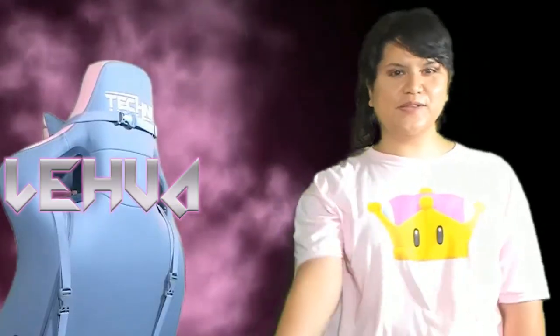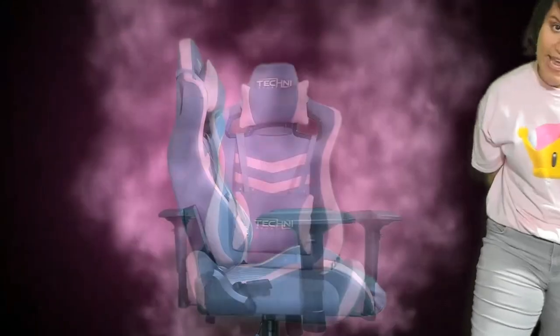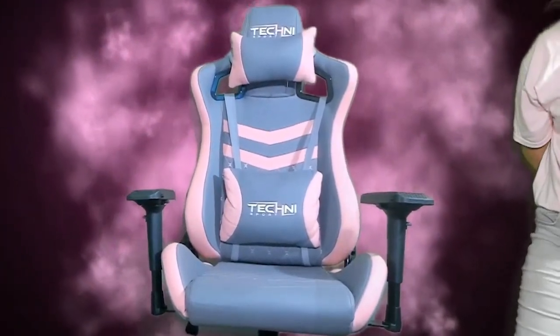Hello everyone! My name is Lei Hua and welcome to the Superfina channel where we like to review stuff by sharing our impressions and how we use them. And today's topic is Technisport's TS-83 pink gaming chair.